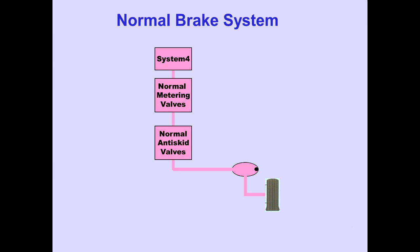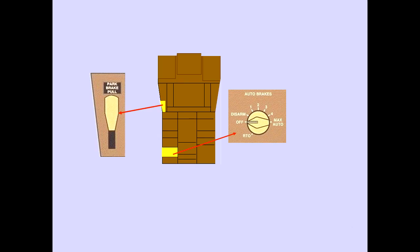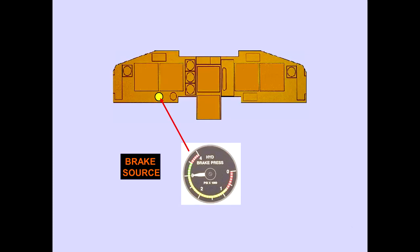Normal metering valves and normal anti-skid valves control pressure to the brakes. The alternate brake system is powered from the number 1 or number 2 hydraulic system. Hydraulic pressure passes through automatic source select valves to alternate metering and alternate anti-skid valves. The parking brake lever is located on the control stand, and the auto brakes selector and a brake source light and brake accumulator pressure indicator are located on the captain's panel.